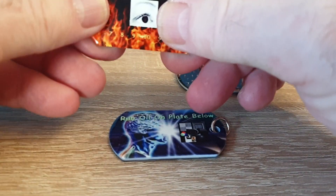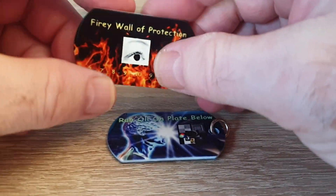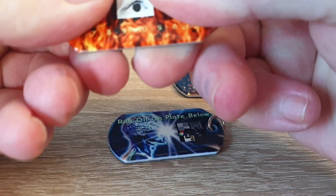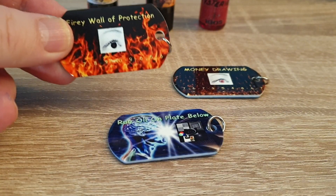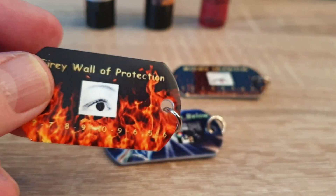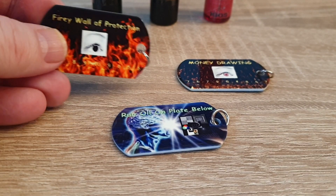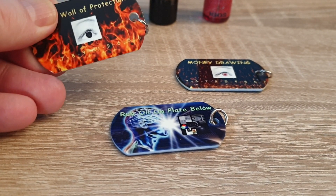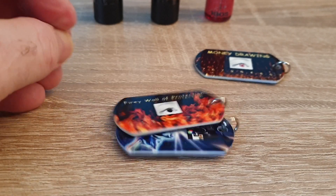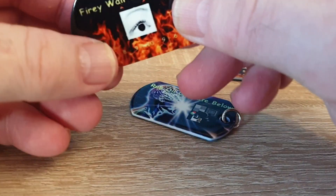They're a very thick aluminum. Some are stainless steel, but it's a really nice, heavy aluminum. You can't bend these things. This is what they look like — you can see next to my thumb here that these are an inch by two inches, maybe a little more than an inch. They have the design on both sides, which is nice as well.